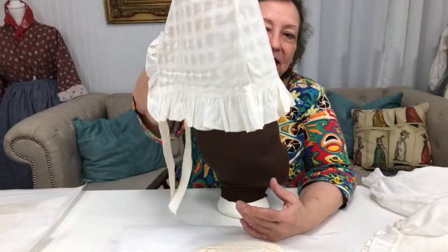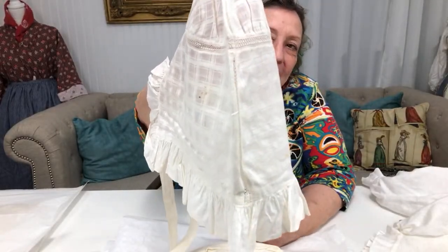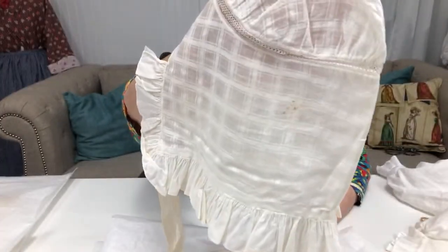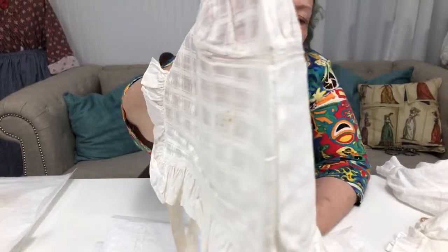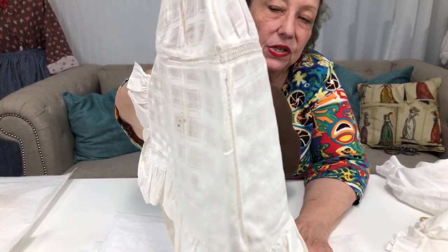This one — I'm going to hold it up kind of close — it has this beautiful insertion lace. It's again a very fine cotton muslin, shaped exactly like the other one, so it's the sister to the other one.